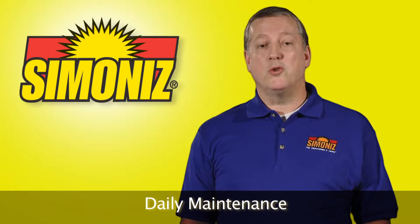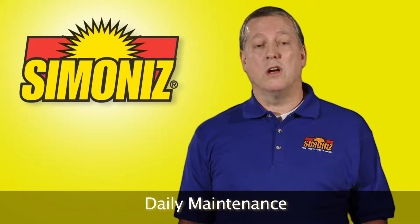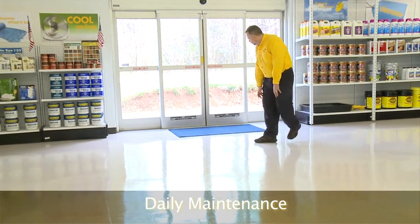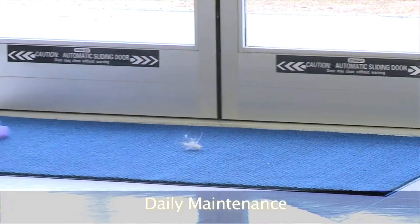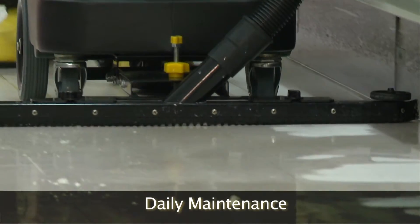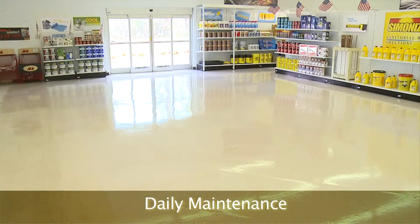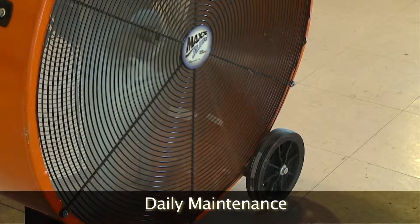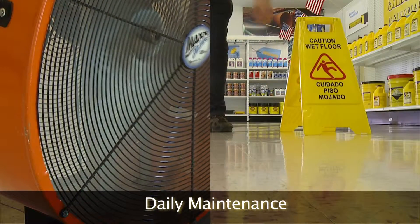We'll begin by mixing our neutral cleaner with cool water according to the label. Next, inspect and clean your entrance ways. Vacuum any walk-off mats. Use a wet vac during times when there may be excessive water — this will keep water off the floors and provide a safer facility. A floor fan can also help dry these areas, and make sure to place wet floor signs.